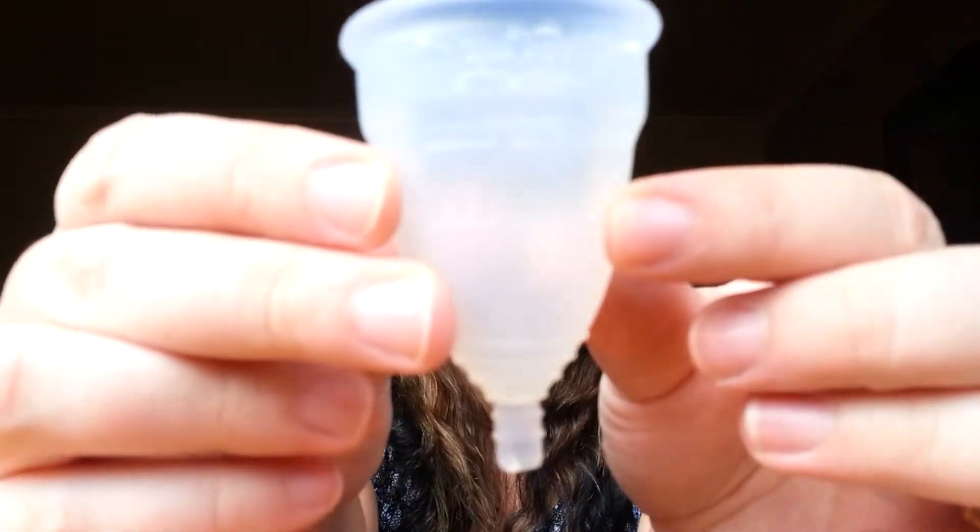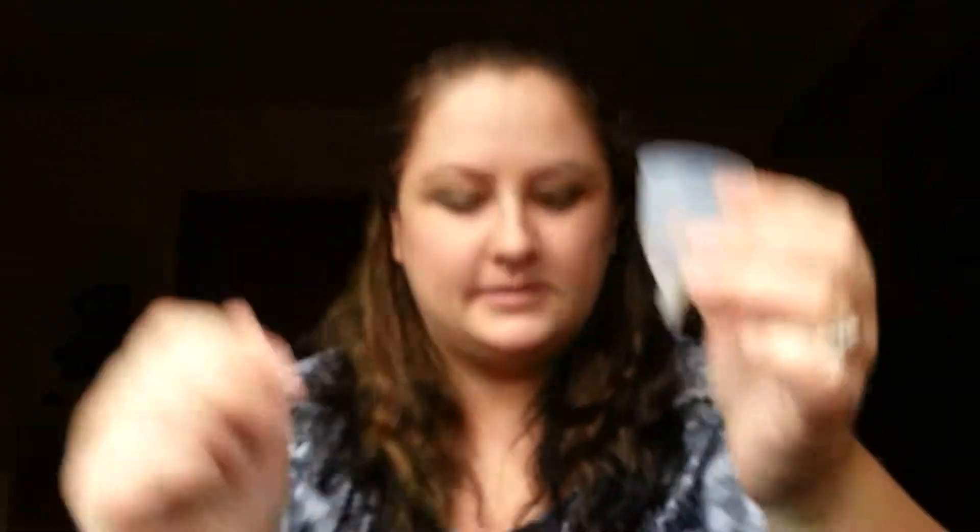It was really nice — the first try was awesome. I didn't have any leaks at all. I placed a pad just to check, and there was nothing. As long as you insert it the right way and get it in the right position, you should be just fine. My first impressions: I'd give it a thumbs up. I'm definitely going to use it more and will do a final product review later. Here's the cup one more time — it's not large, which is cool. Thanks so much for watching!